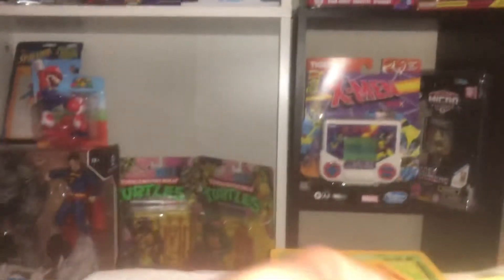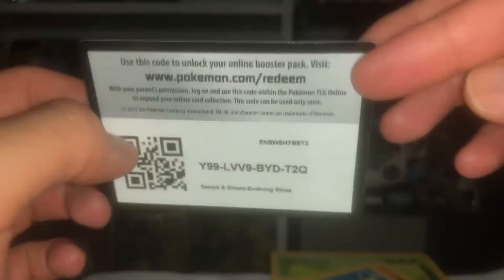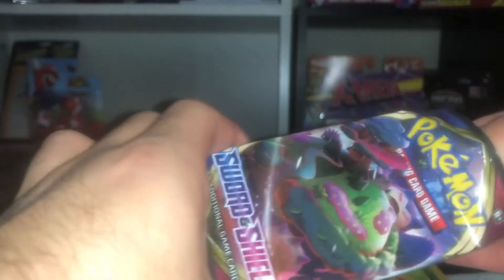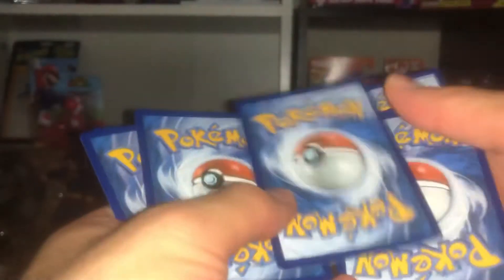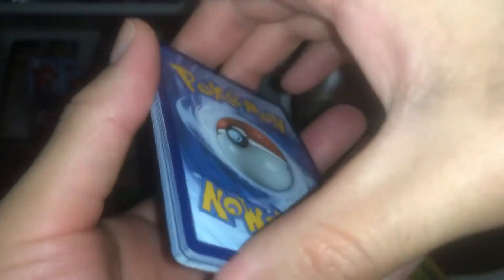No holo, no reverse holo, no rare. Let's see how this pack does. I'll share the code card — you guys could have it, I don't use it. Maybe some of you out there who collect these could use the code. Okay, let's open this next pack — it's about to be 1 AM, I gotta get up at seven. This pack opened perfectly — bam! I got the rare one.